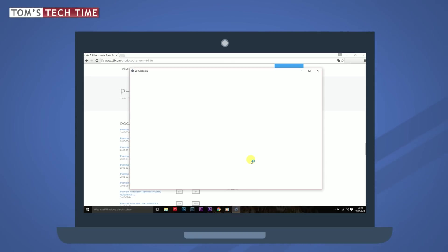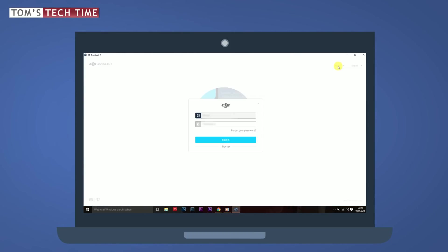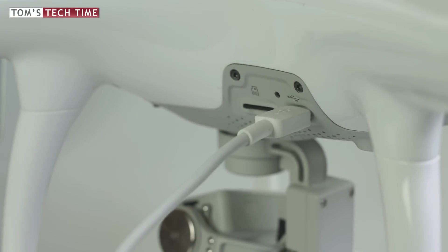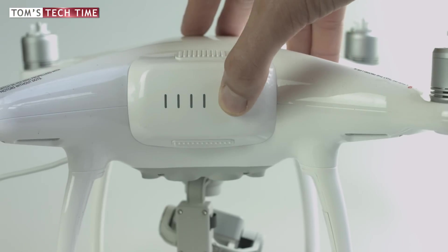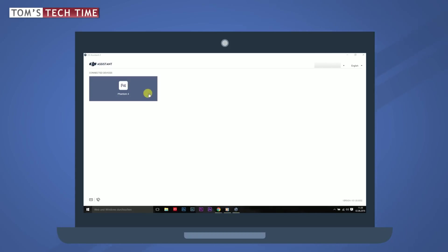If you're using the Assistant 2 software for the very first time, you have to log in using your DJI account email address and password, then tap Sign In. Now plug the micro USB side of the cable into the Phantom's USB port and connect the other end to the USB port of your computer. Then turn on the Phantom and select the Phantom 4 in the software.